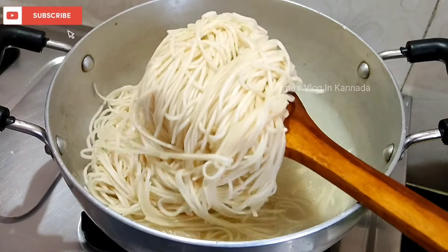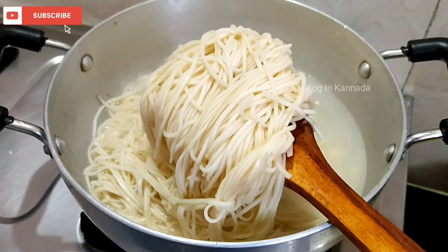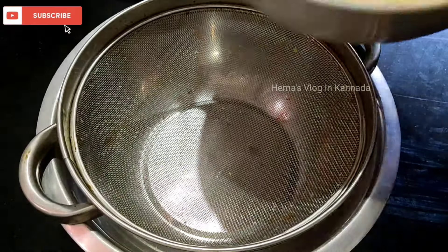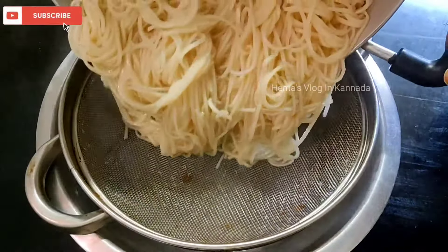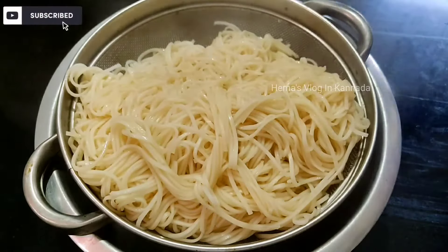You can use the noodles for the first time. You can use the noodles to make them soft. Use the noodles with a strainer to separate the noodles.